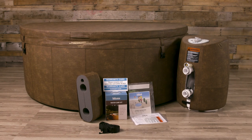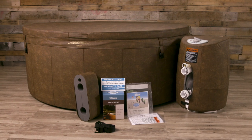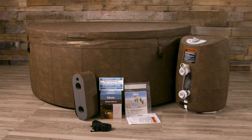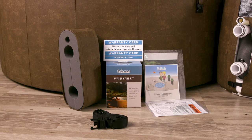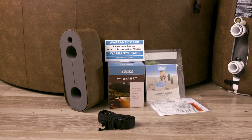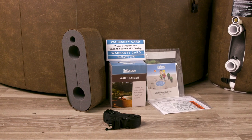Your soft tub should arrive with the following items: soft tub, split lid, security straps, HydroMate motor unit, pre-installed jets, and an accessory bag including a foam connector cover with matching exterior cover, filter, owner's manual, warranty card, large assembly sheet, and water treatment kit.